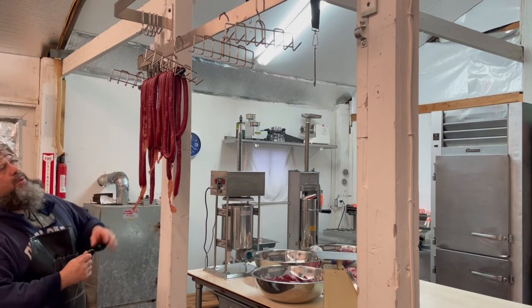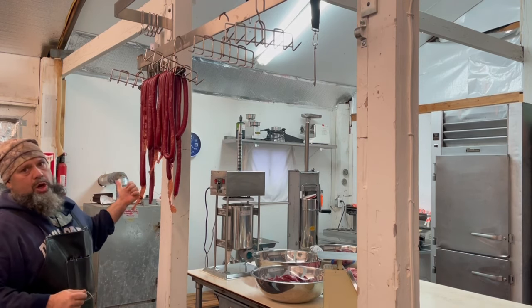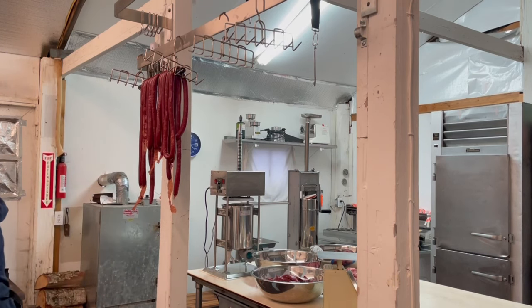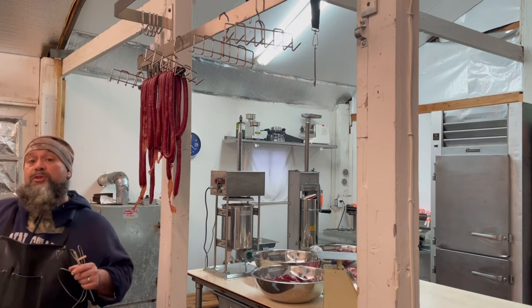We'll let it cool now for a couple of hours. These others are reading about 135 now that I've opened the door — they were a little bit behind, but it won't take long, probably 20 minutes and they'll be there. The pepperonis are still over in the large smoker — still about an hour out, hour and a half. They're in the 130–136°F range on those three probes so we'll keep watching.